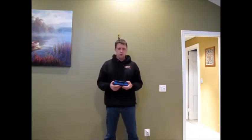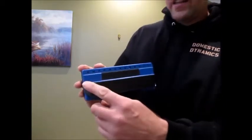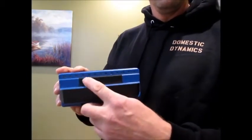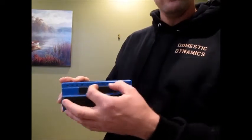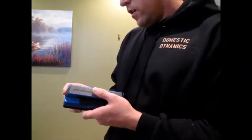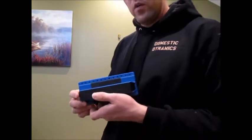I saw this one over at Costco for $35, and it's interesting. Instead of just having one location where it senses the stud, there's a whole row of LEDs going across the top, and it can show you exactly where the whole span of the stud is — it can even show you two studs at the same time. It was a little bit more money, but I figured it might be worth it, so let me show you what it does.